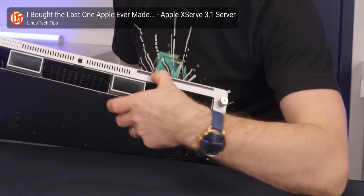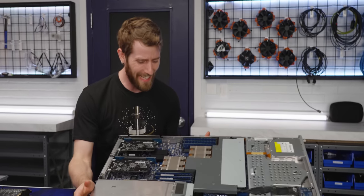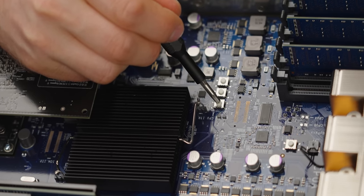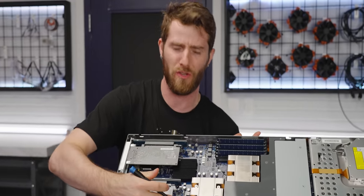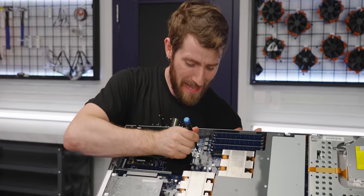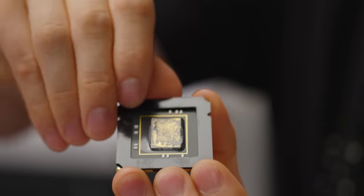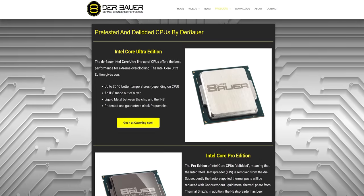I know we've talked about this machine in the past, but there are just so many things about it that are utterly unlike anything Apple does today. Onboard power and reset switches - not only does it not have a chassis intrusion that prevents you from powering it on when the case is open, they outright enable it. Apple actually de-lidded the Nehalem architecture Xeons that were at the heart of this thing, and then used a shim to prevent the die from cracking, just like you can buy from Derbauer today.